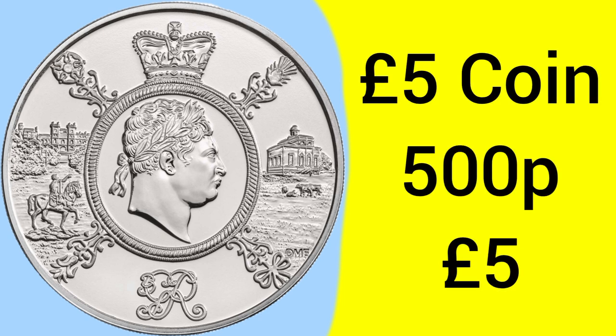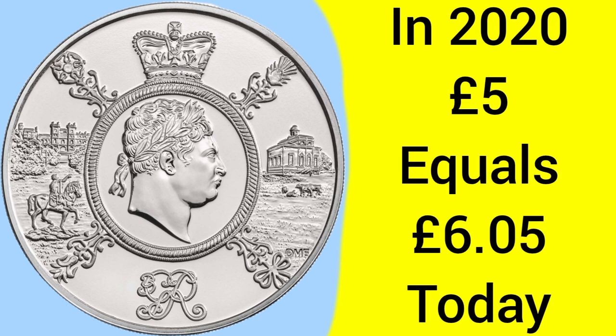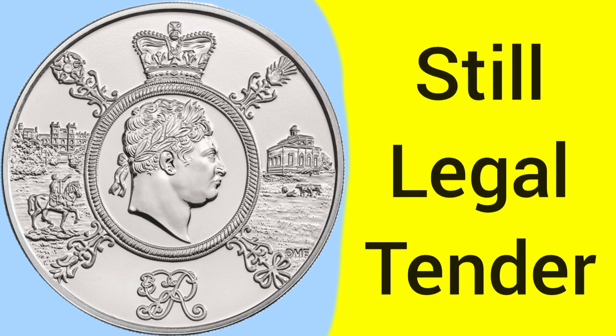Comment down below if the mintage has been released when you're watching this video. The five pound coin is of course worth five pounds, or 500 pence, as there are 100 pence to a pound ever since 1971. Back in 2020 when this coin was released, five pounds is equal to about six pounds and five pence in today's money, so the coin has already lost buying power due to inflation. It is still legal tender — never released for circulation, but technically can be spent in shops under the law.